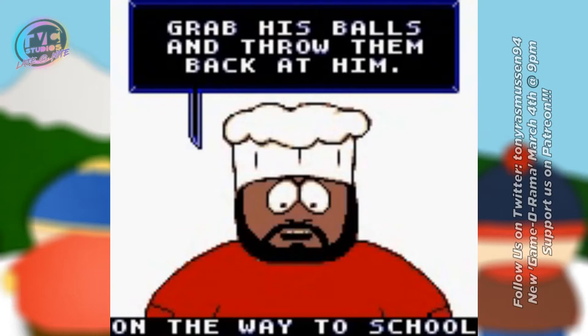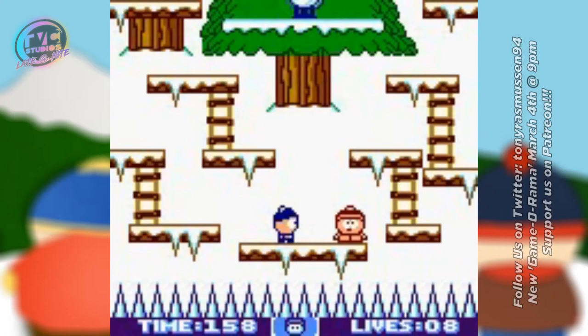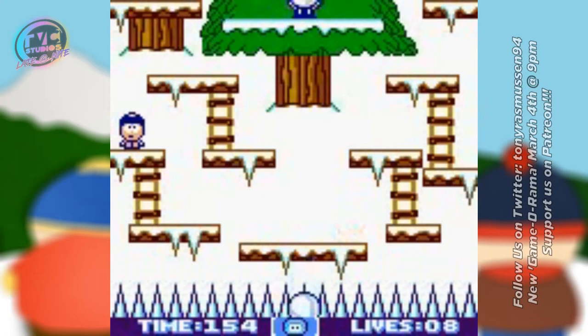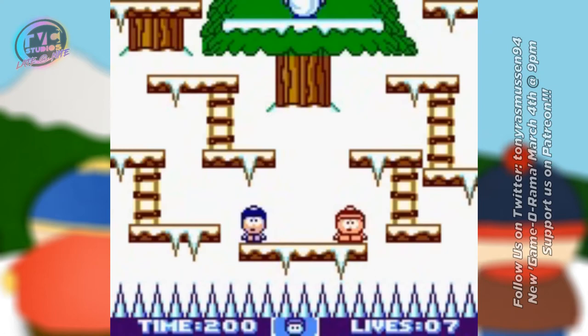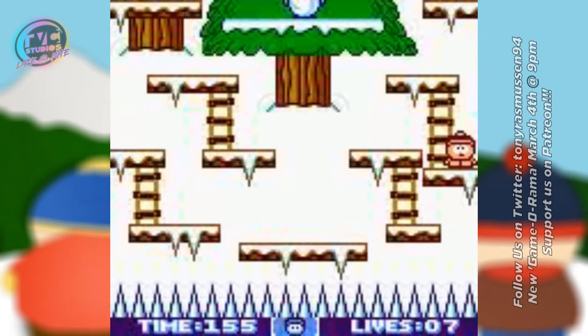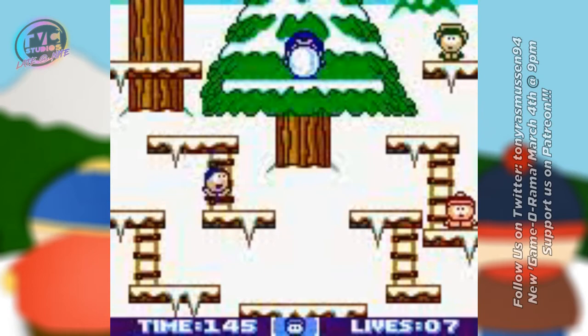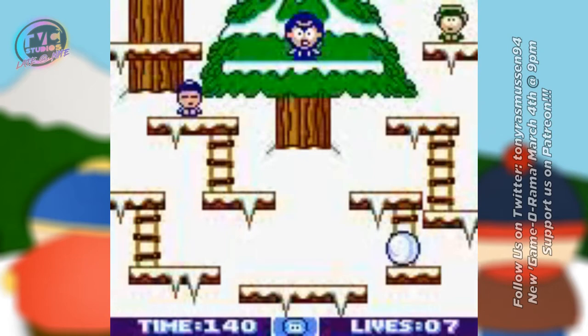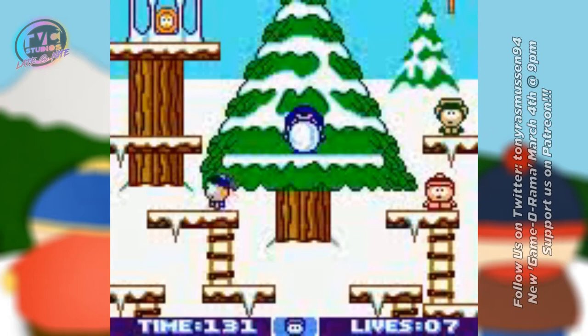Acclaim essentially went in and said, alright, we can still use the engine but we just can't use South Park. They ended up doing two separate games based on the same engine. I think one was for Europe and Latin America, based on Maya the Bee — an old property from the 70s they got super cheap. And then for America they did Mary-Kate and Ashley, which became such a success that Acclaim went back in, fixed the engine bugs, and released a second game — essentially a fixed version.